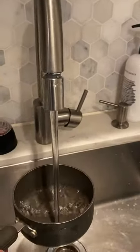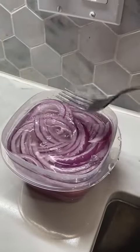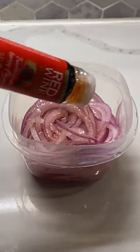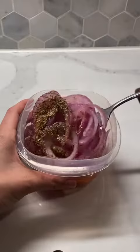Soak your raw onion in hot water for about five to ten minutes before adding any ingredients. This cuts the harsh onion flavor and softens them slightly. Of course, we still want that crunch, so be mindful of how long you let them sit. Then drain the water before adding any of your other ingredients.